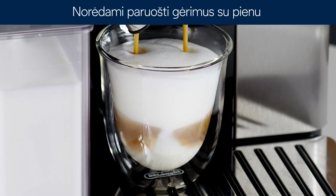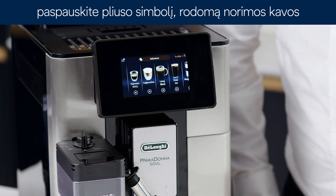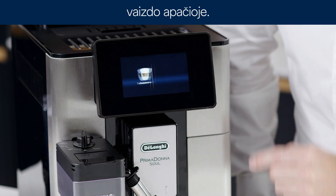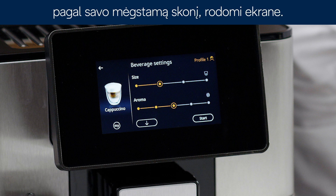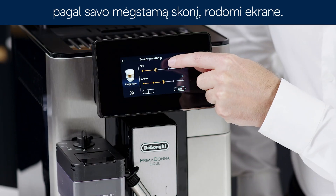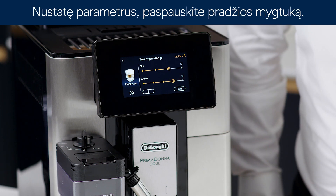To make milk-based beverages with customised parameters, press the plus symbol at the bottom of the image corresponding to the desired coffee. The parameters that can be customised according to your tastes appear on the display: quantity and aroma. After setting the parameters, press start.